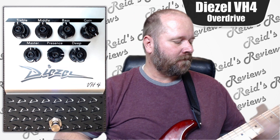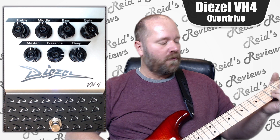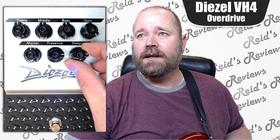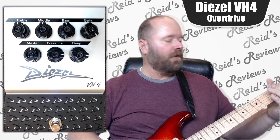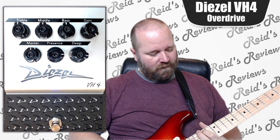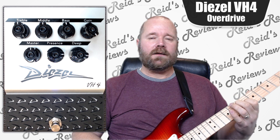Now let's get some presence going. Now let's crank up the deep a little bit. This is where it really gets into the kind of metal sound. It kind of makes you do that metal face too when you're doing it.